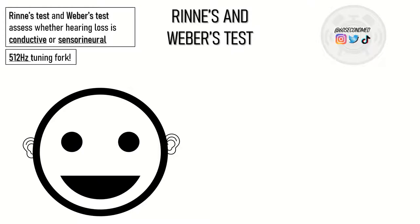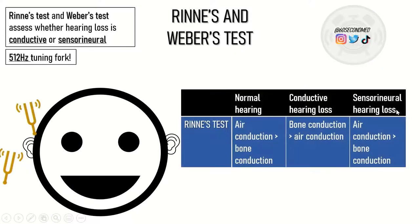Here is our patient, and in Rinne's test each ear is going to be tested separately. The test assesses whether the patient hears sound better through air or through bone conduction. In normal hearing, air conduction will be better than bone conduction, and this is also true for sensorineural hearing loss. In conductive hearing loss, bone conduction will be better than air conduction.